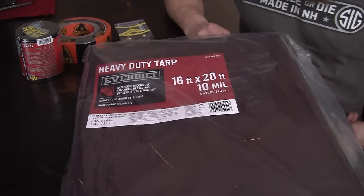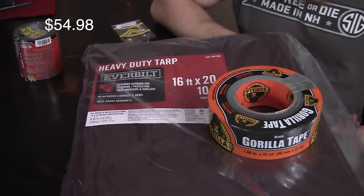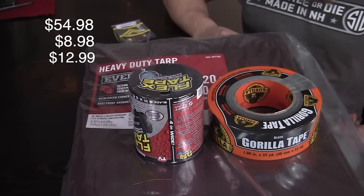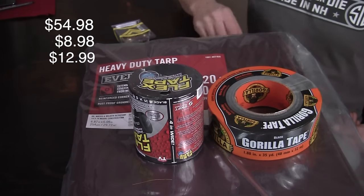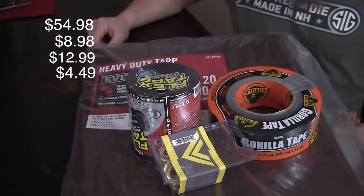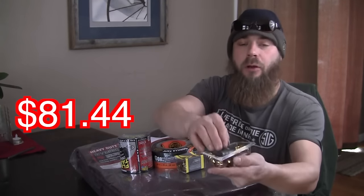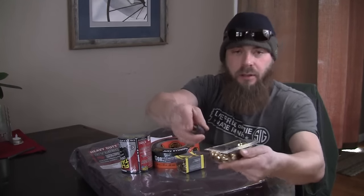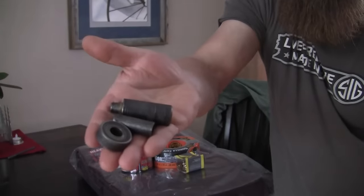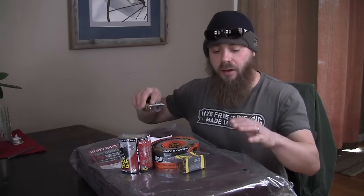The heavy duty tarp costs $54.98. The heavy duty roll of gorilla tape costs $8.98. The flex tape was $12.99. And the grommets were $4.49, bringing the total up to $81.44. I already have a grommet kit — if you don't have one, you're going to have to get one. The kit comes with three pieces and grommets, so I'm not including this in the cost of this build.